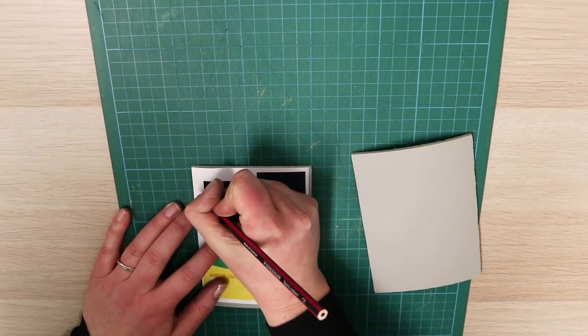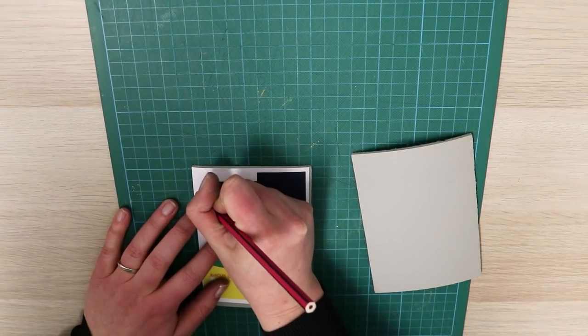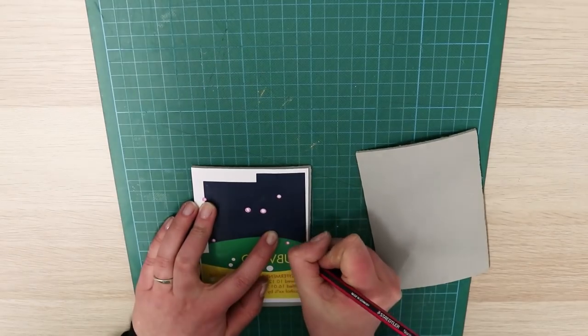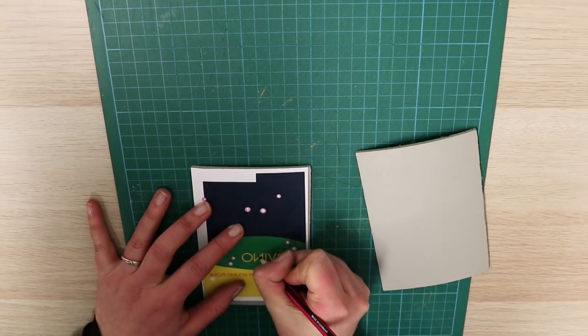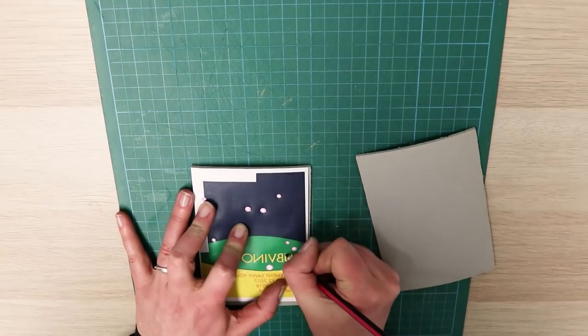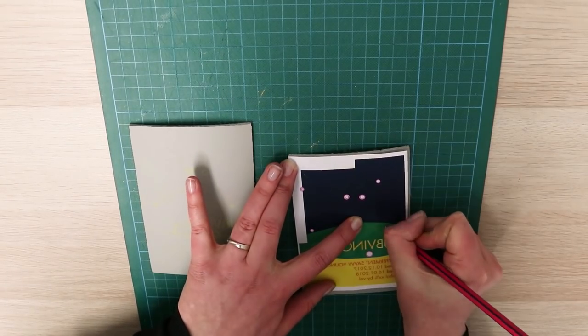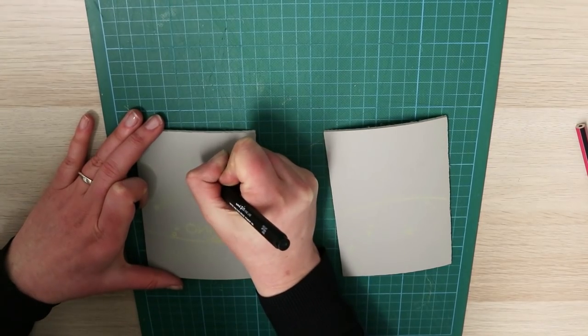What I'm using this relief print for is to make some labels for some wine that we made at home. So I've designed my label in Photoshop and I would normally use carbon paper to trace it onto my block, but I couldn't find it. So I've just colored the back of my printout with some soft pastel and I'm using a pencil to trace through. The soft pastel goes onto the block, and then once I've done that I'm going to go over it again with a pen so it's a bit darker.